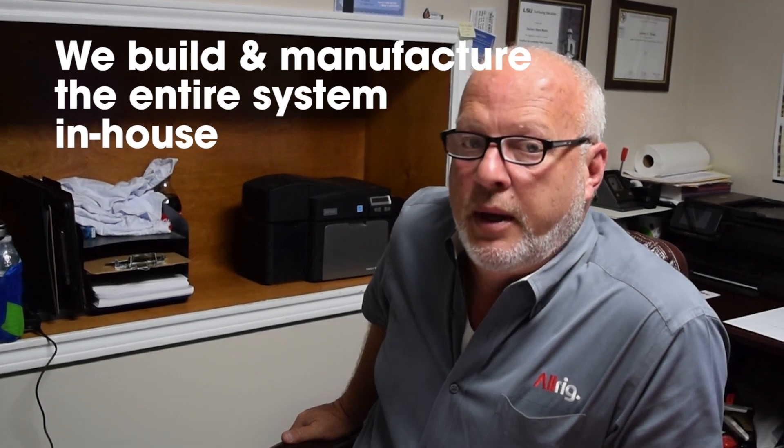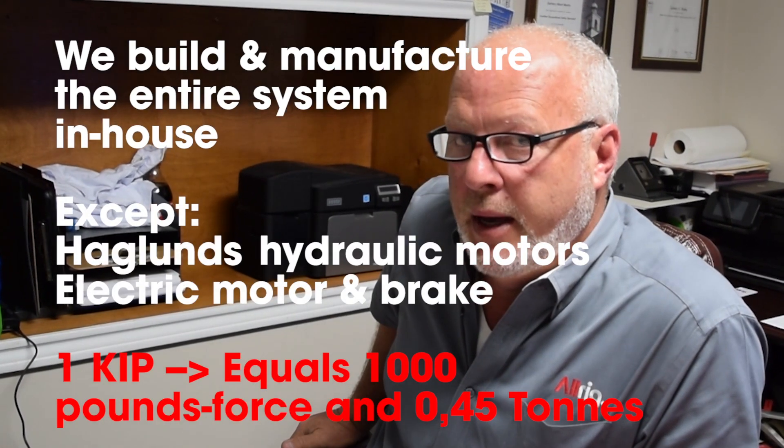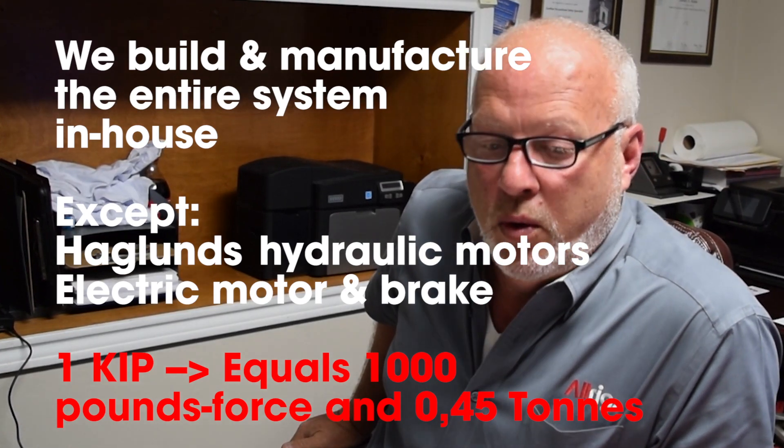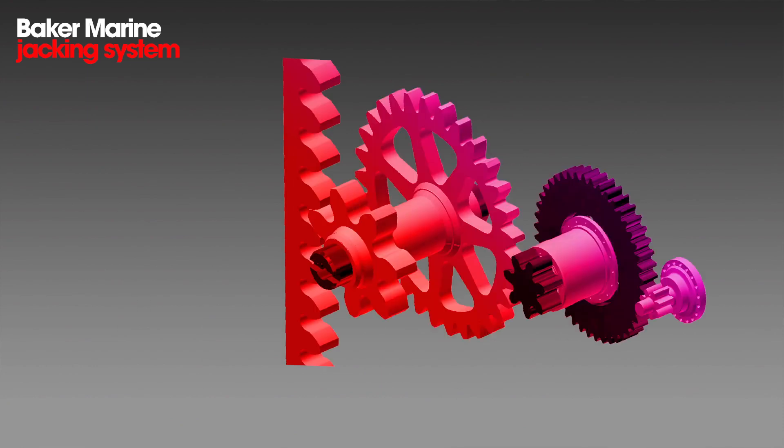We can also build everything for that system in-house, with the exception of the Hagelin motors if it's hydraulically driven, or the electric motor and brake. We do not manufacture those — we buy those components out.